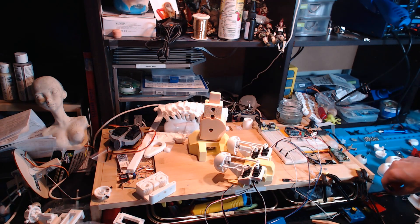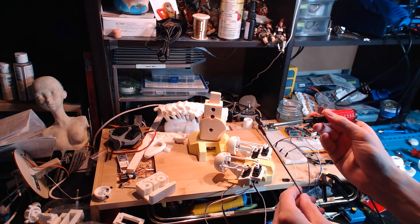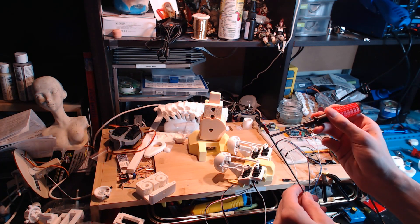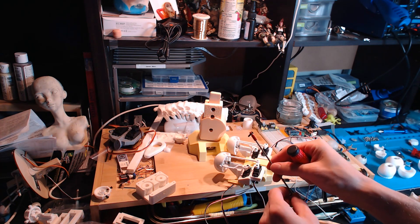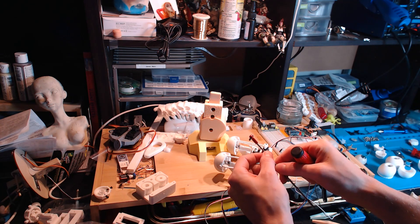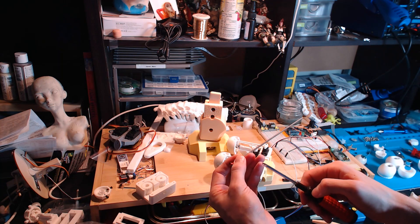A lot of people use these metal connections — this is a rose joint, I think they're called — with these threaded rods. The issue for me is I don't actually have a saw for cutting one of these rods down to size, so I've just gone with these plastic parts.